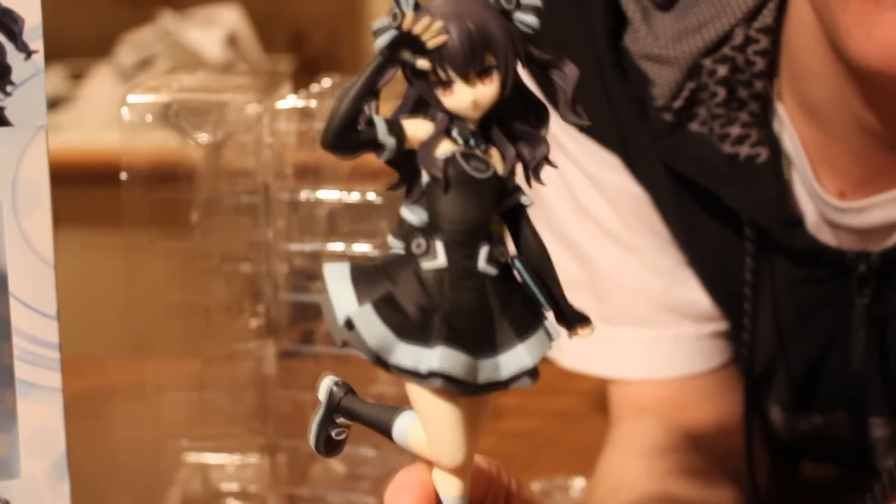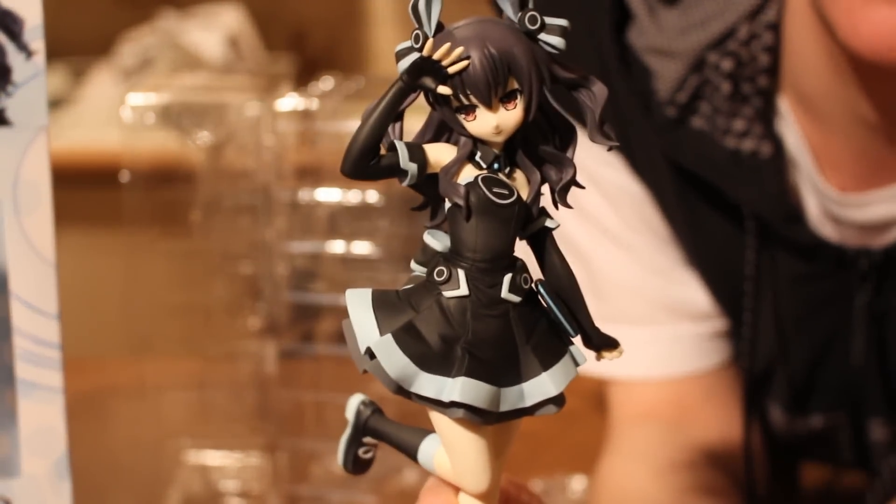The brand new Hyperdimension Neptunia Uni-Figure. Hope you guys enjoyed my Hyperdimension Neptunia Uni-Figure unboxing, and as always guys, everything is awesome.